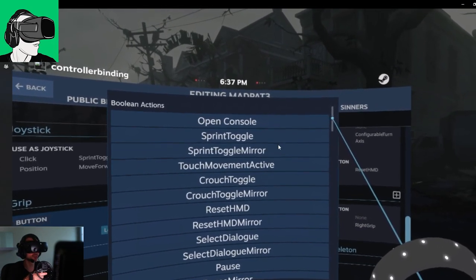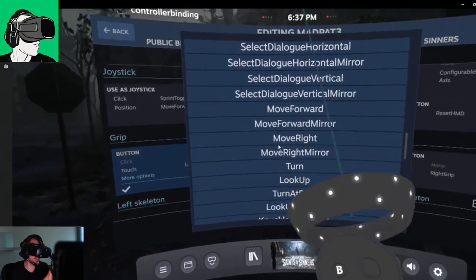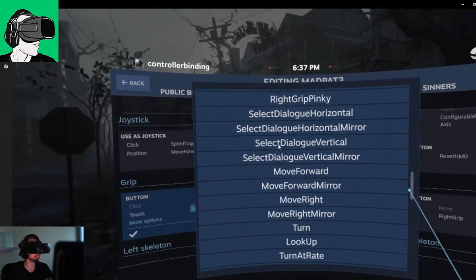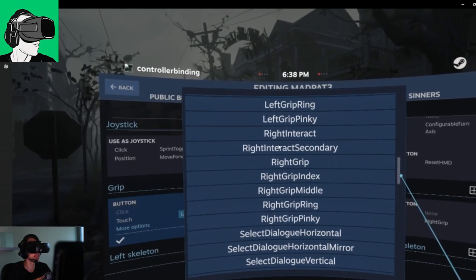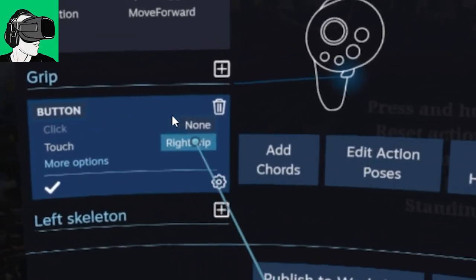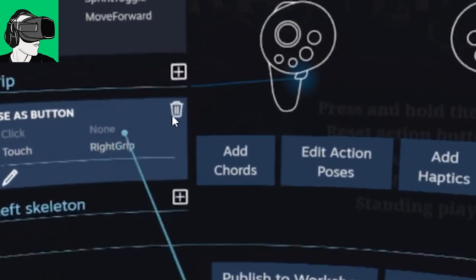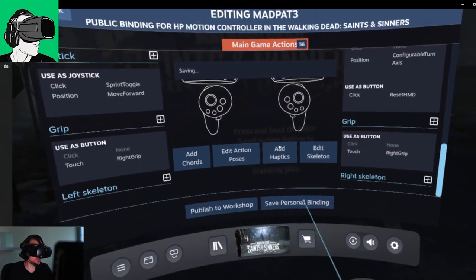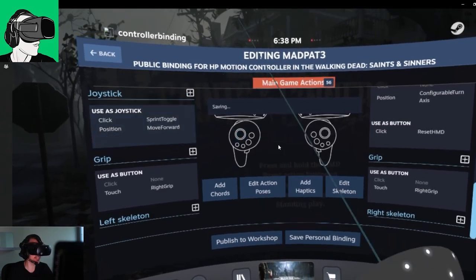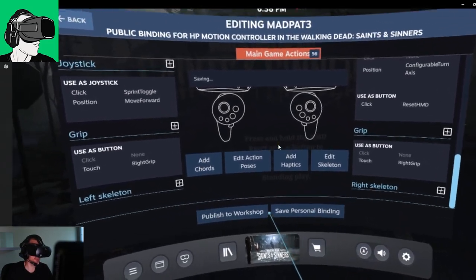Now if you want to scroll, all you have to do is click and hold, like so — or also with the joystick you can move up and down. Let's say we wanted to change the left grip to be the right grip action. We just click on it with the trigger and it's there automatically. As simple as that. Then just save it, and it's saved as right grip.